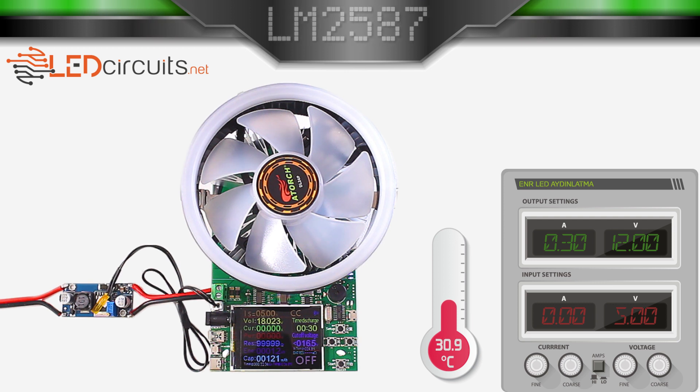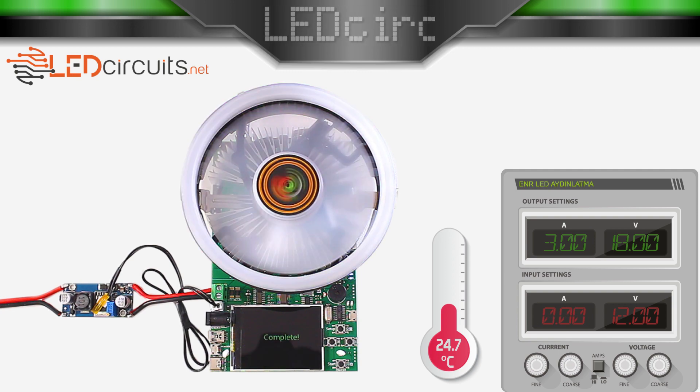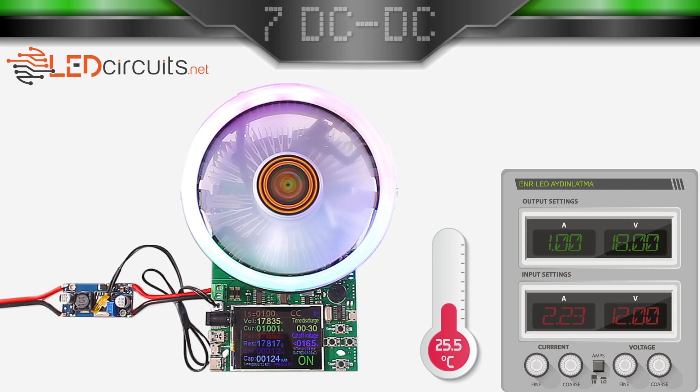In the third test, I set the input voltage to 12V, the output voltage to 18V, and the cutoff voltage to 16.5V. We start the test with a current of 5A. It didn't work. Let's lower the current. It didn't work. It gave 1A current. Now let's raise the current a little bit.